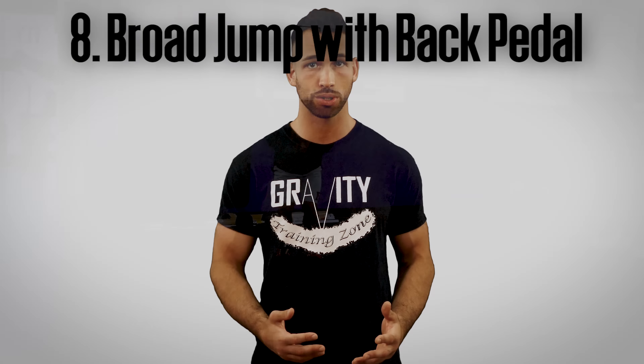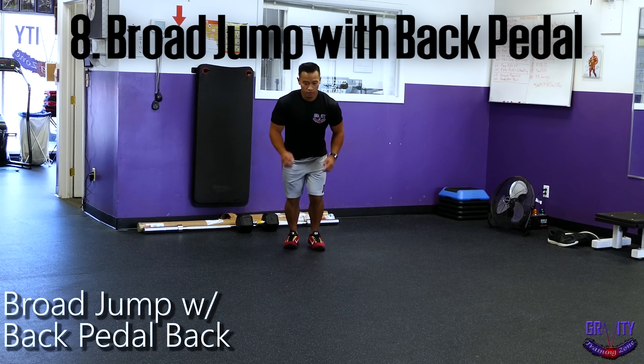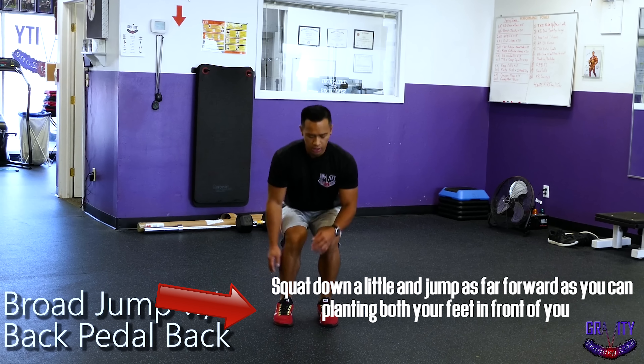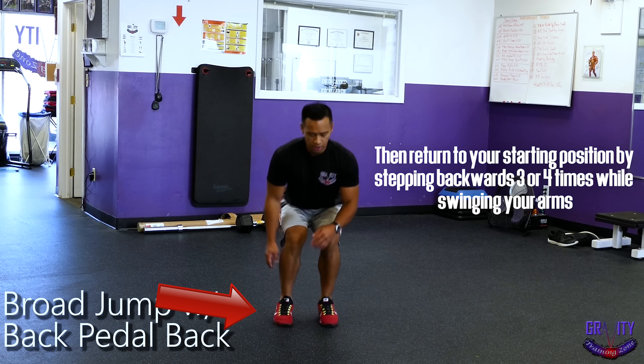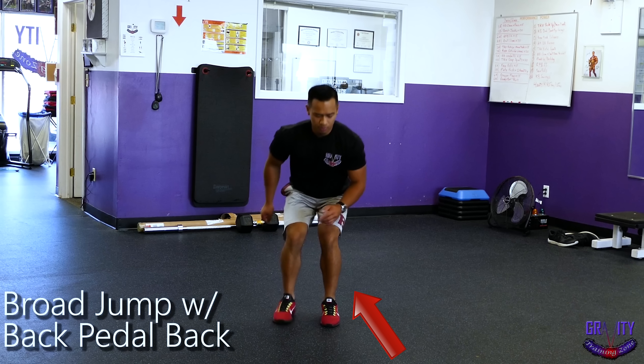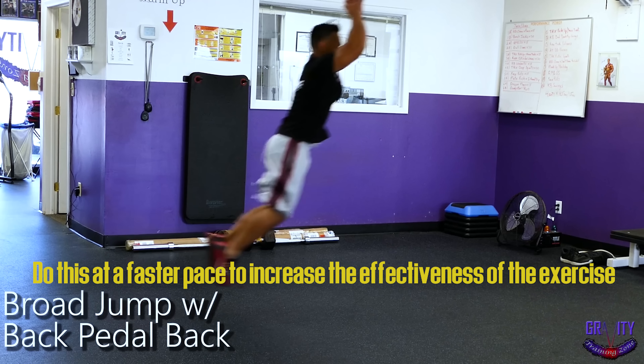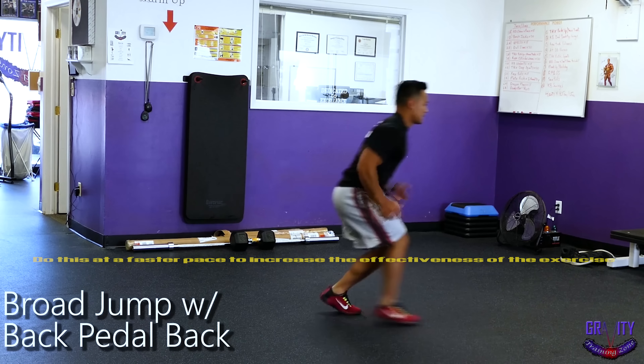After finishing your eight rounds, you're going to move on to broad jumps with back pedals. Squat down a little and jump as far forward as you can, planting both your feet in front of you. Then return to your starting position by stepping backwards three or four times while swinging your arms. Try to do this at a faster pace to increase the effectiveness of this exercise.